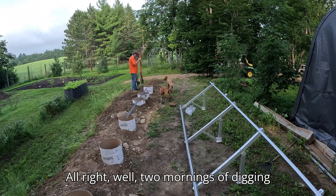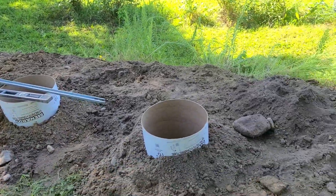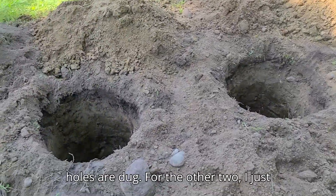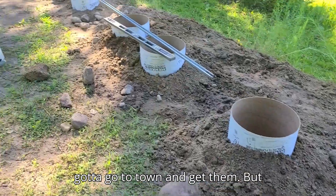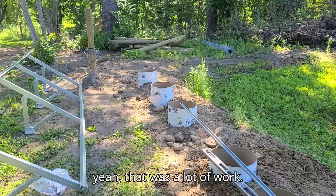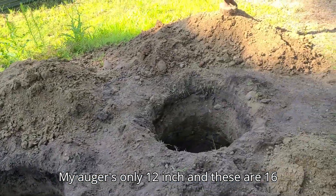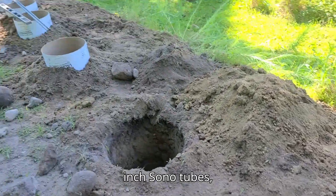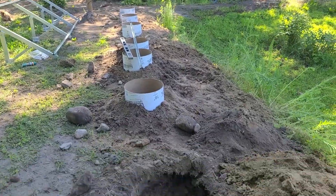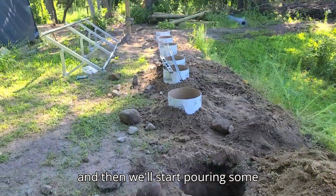Two mornings of digging and we got almost all our tubes in — the holes are dug for the other two, I just have to go to town and get them. That was a lot of work. My auger is only 12 inch and these are 16 inch sono tubes, so we'll get those other two put in and then start pouring some concrete.